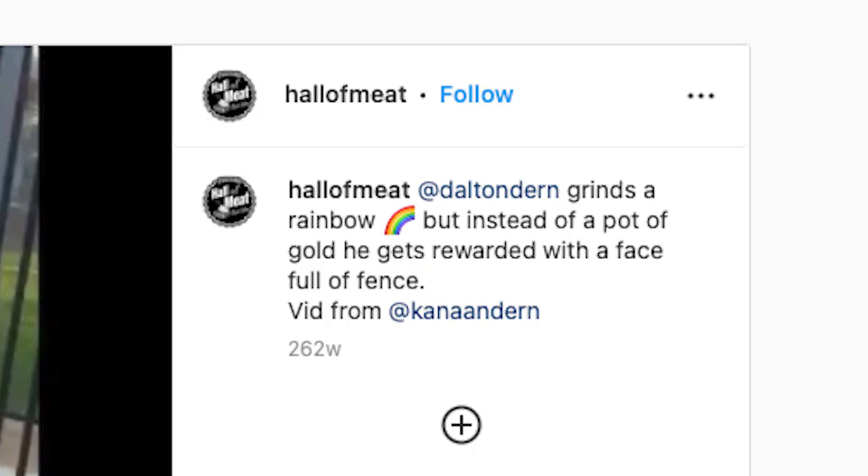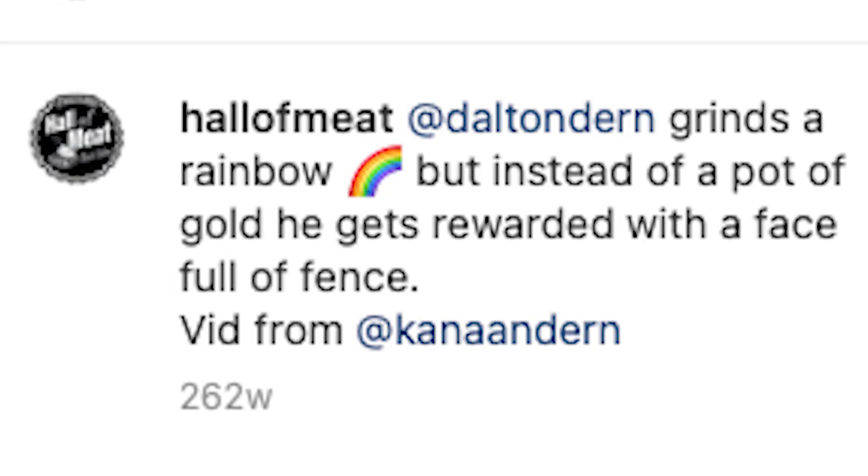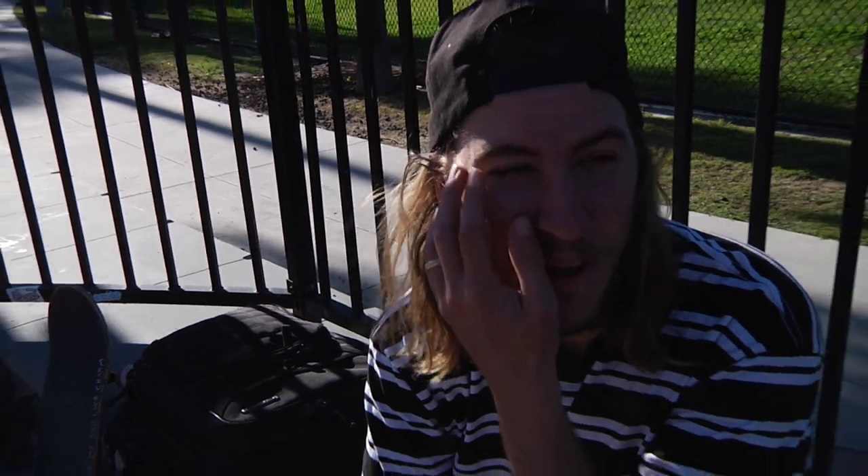That was on Hall of Meat? Yeah. Dang, he walked away? He sure did, but he had some swelling to his face right here. Hitting metal bars with your face doesn't sound good. Not at all.